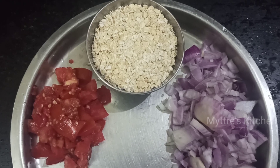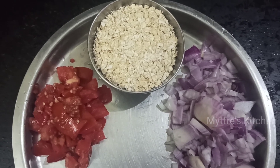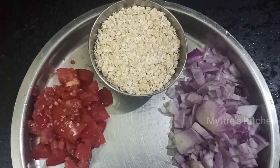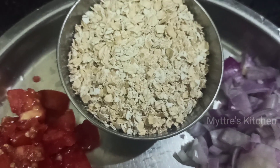Good morning, welcome to Maitri's Kitchen. Today's recipe is a healthy breakfast or healthy snack — we are going to do masala oats. As everybody knows, oats is a very core item which will be helpful for our weight loss.